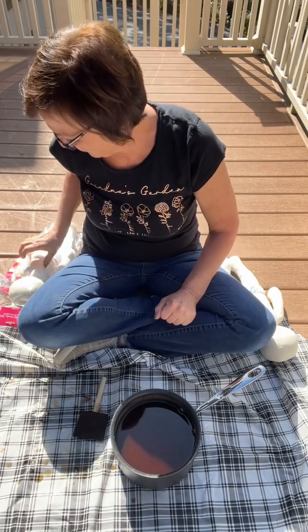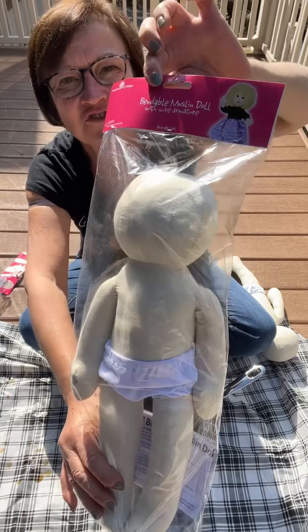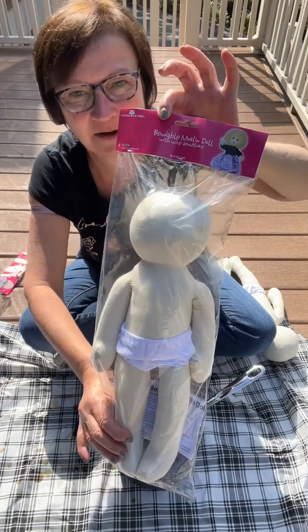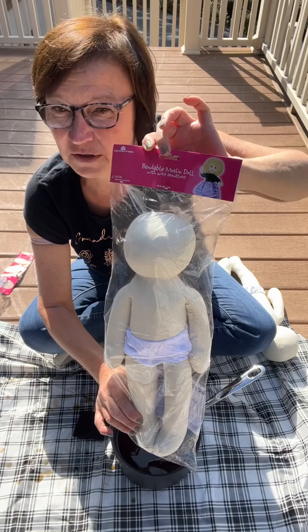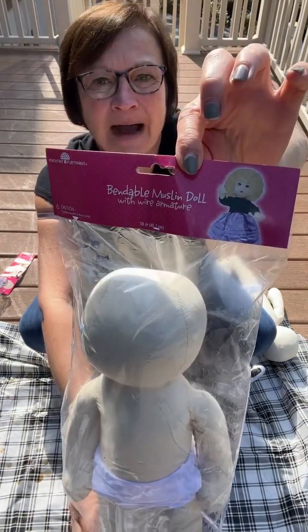Hey everybody, it's Sherry at the Crafty Decorator. I am here to show you how I tea stain something. I am tea staining this muslin 18-inch doll from Hobby Lobby — they are $8.99. I don't know if they ever go on sale, but I think Joann's sells them also, and you can use a coupon.